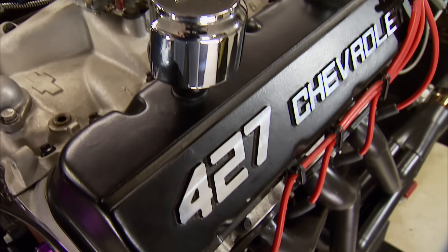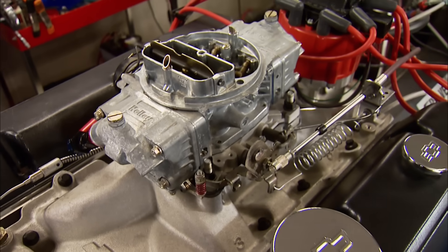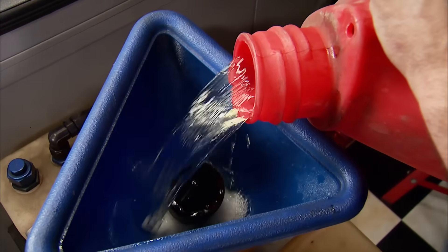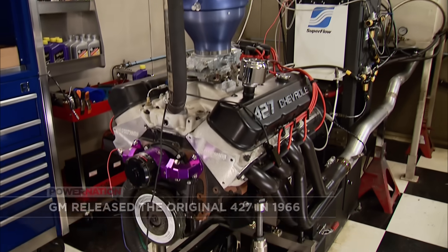Now it's eventually going to find its way between the frame rails of a wicked little S10 project we have planned. For now, we need to see how well we spent our money. We're testing it the same as the Bowtie Boys did with the 770 CFM carb, premium fuel, and with the hat in place, we'll light it off.